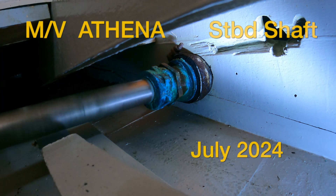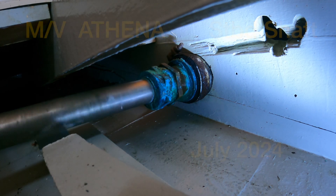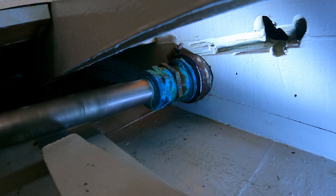Your stuffing box should be checked often. If it starts to leak, it can be adjusted. After the adjustment, it should still run cool. If it runs hot, or if you have to tighten it too tight to keep it from leaking, it needs to be repacked. I sincerely hope this video has been informative and cleared up some of the mysteries about packing.